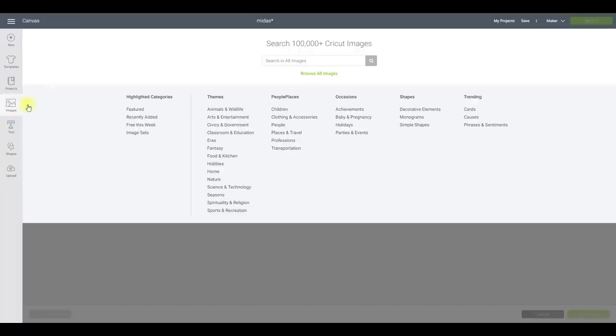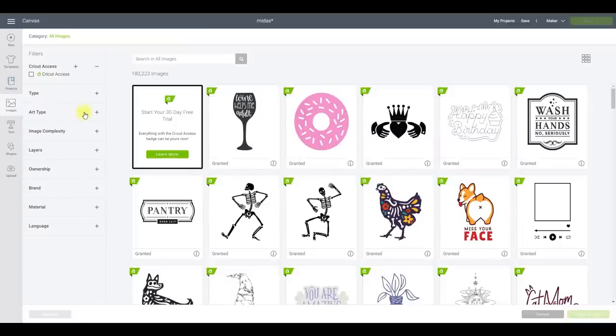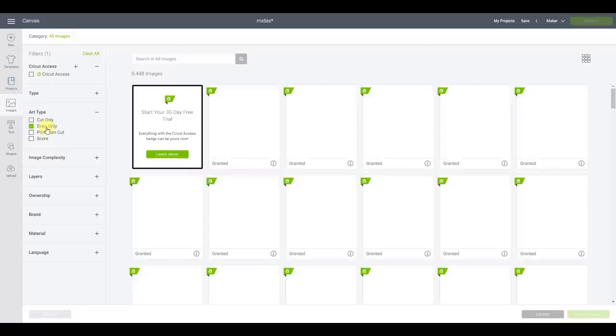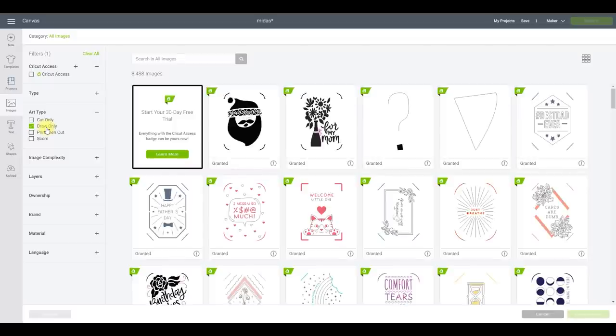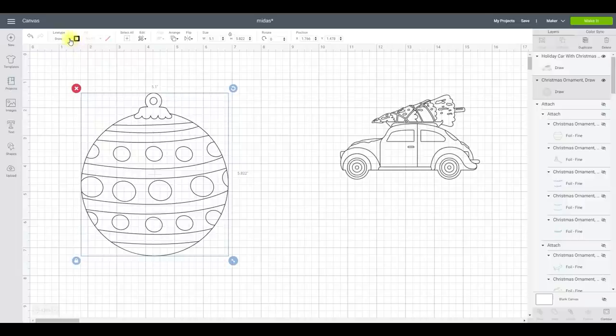If we come into Images and browse all images, come to Art Type, you'll see we've got the option of Draw Only. If we select that, there are lots of drawing images that come up. Let's type in Christmas. These are images already set to draw, so they're perfect for working with our foil tips. I've got a couple of options — I can simply change to foil medium, or fine, or bold, and they'll all be one colour.